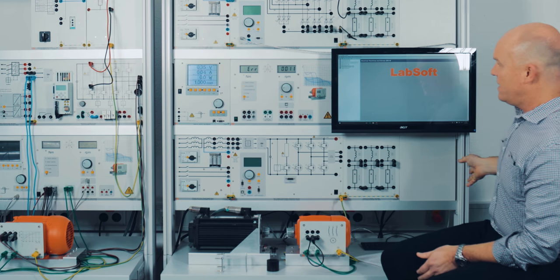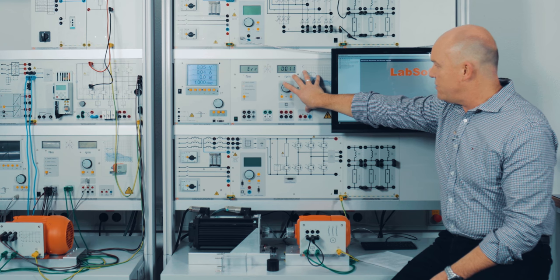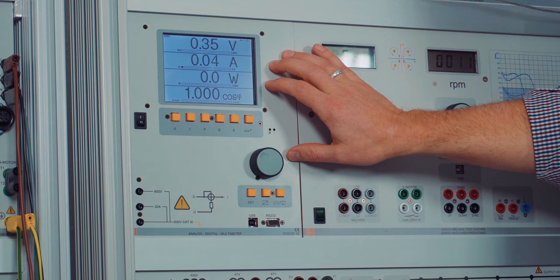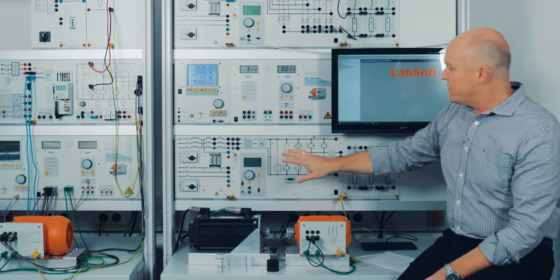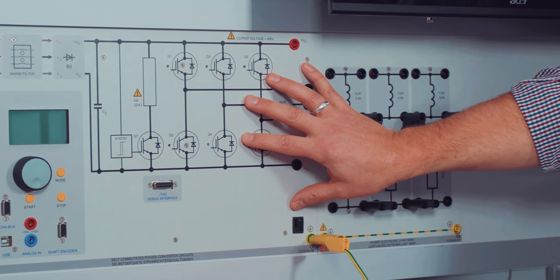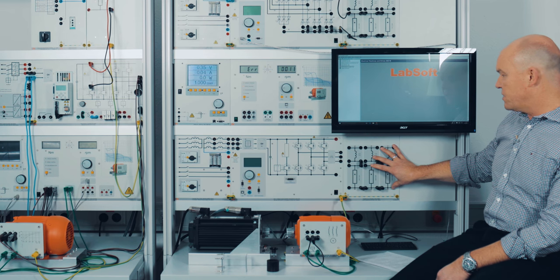In this row you will see the dynamic servo machine test stand control unit. On the left side we have a multi-functional analog and digital multimeter. On this side we have a three-phase isolating transformer. Here we have our self-commutated power converter, and here is an intelligent power electronics load unit.